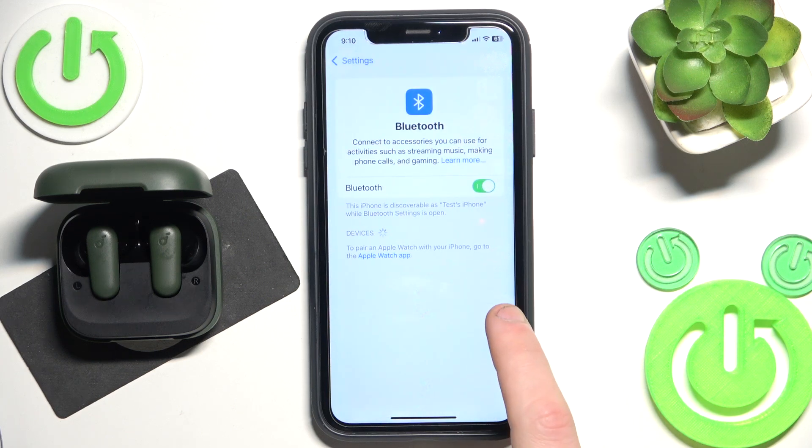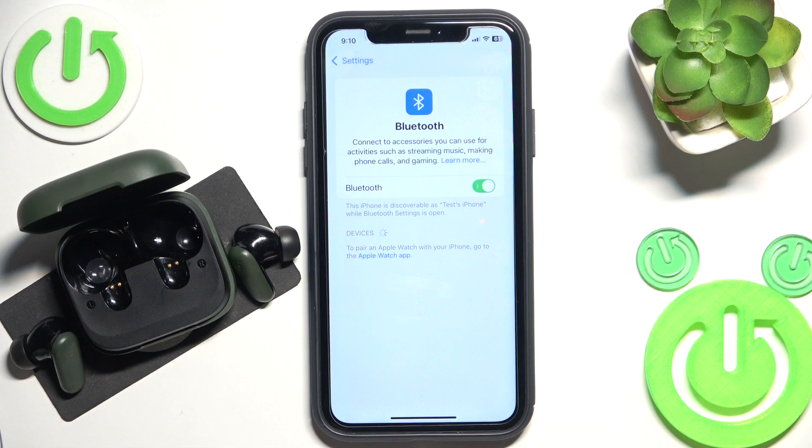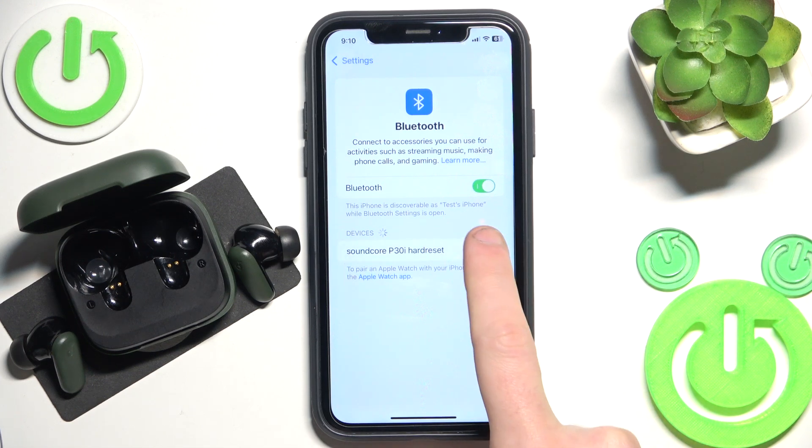If you have Android, click pair new device, and after that remove the headphones from the charging case. Now click on them in the device list.